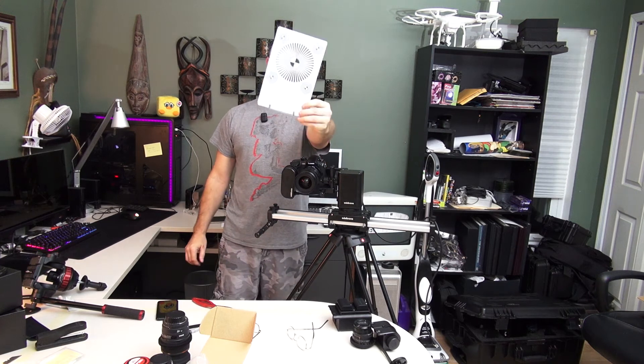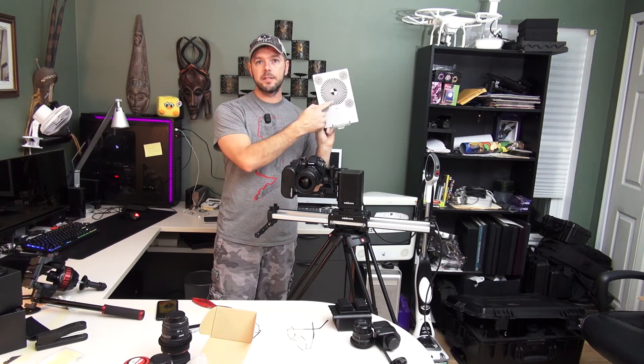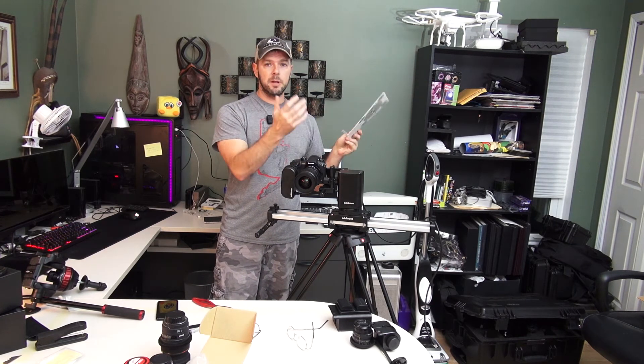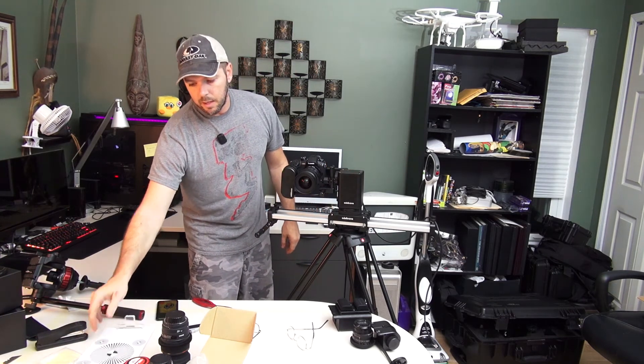My focus tool — you can see that it's twisted, it's not straight and flat. Depending on where I'm focusing on this thing for my lens calibration, that could be a problem. So they're also sending me another one of those.